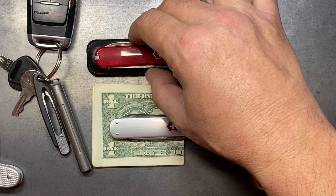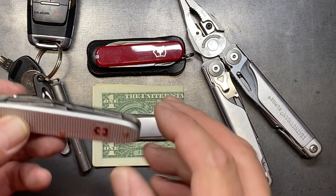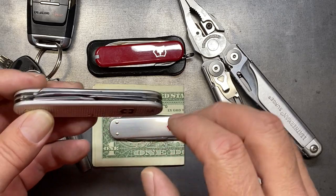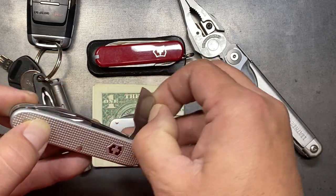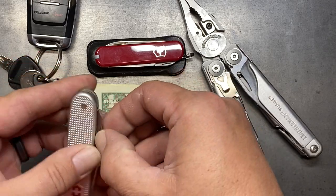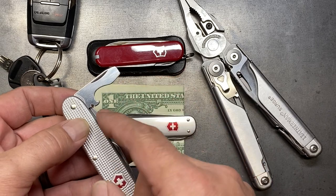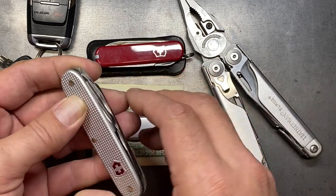Today we're talking about companion tools that work well with the Surge. I really like the Victorinox Electrician, but a couple of things are redundant on it. The only real benefit I get from it is the curved blade and the little draw cutter. Everything else the Surge already has — it has a screwdriver, a bottle cap lifter, and a better wire stripper.